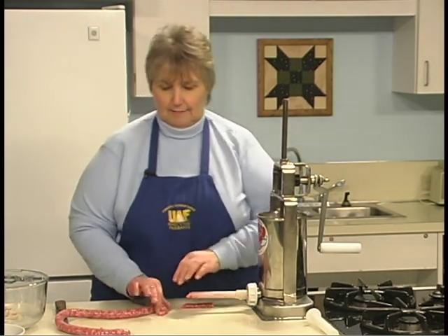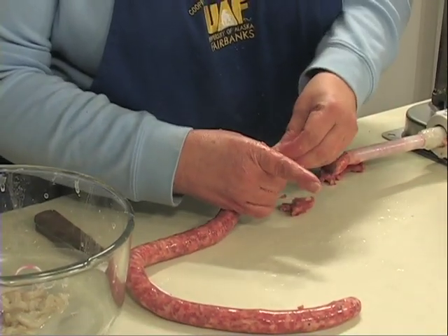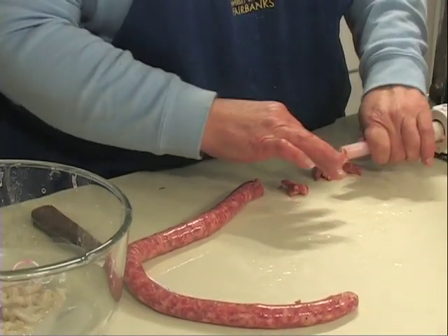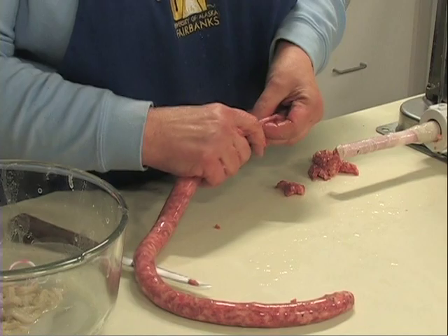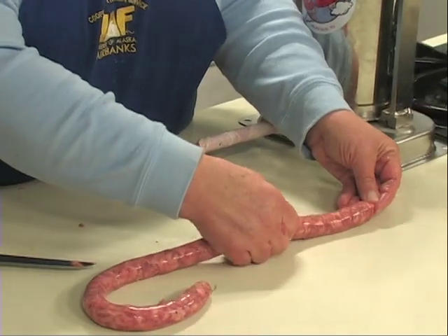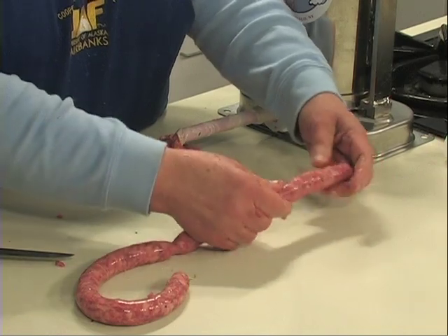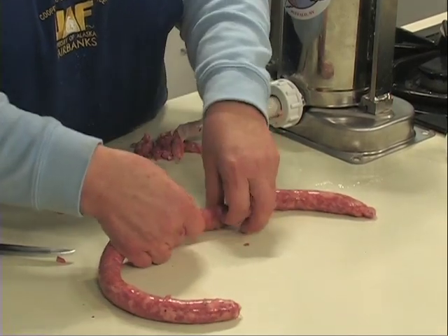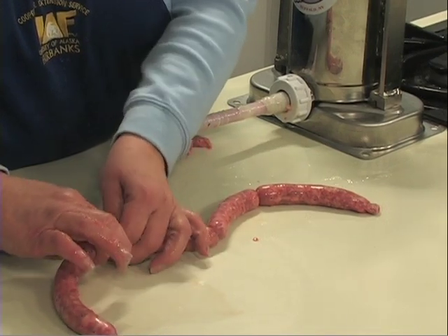That's a good example of going a little too fast. I'll put the rest of this sausage back in and show you how to link it. Just break the sausage wherever you want and make your links by twisting — one this way and one the opposite way. Try to make your sausages about the same size because they're going to cook at the same speed.